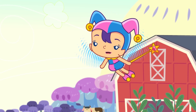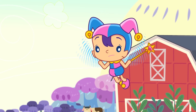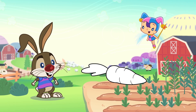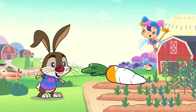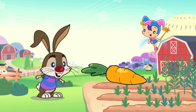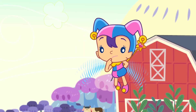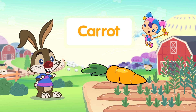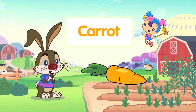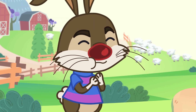That looks so happy! Johnnie, are you happy? What is this orange vegetable? Wow! Carrot! C-A-R-R-O-T, Carrot! Woohoo!